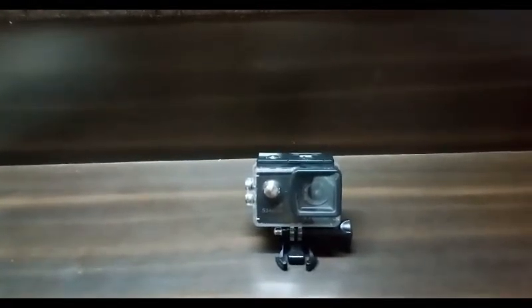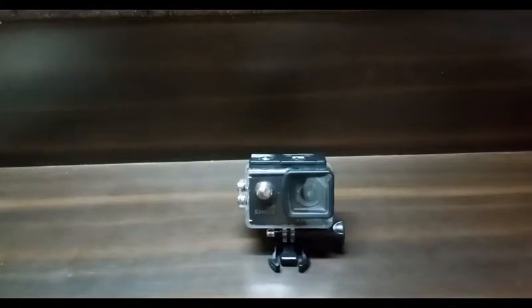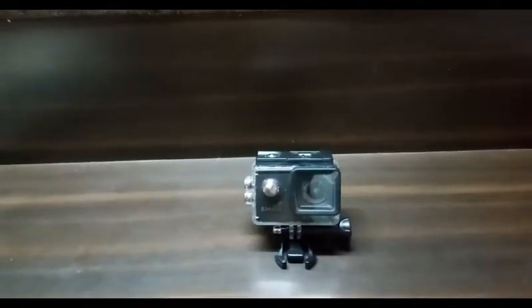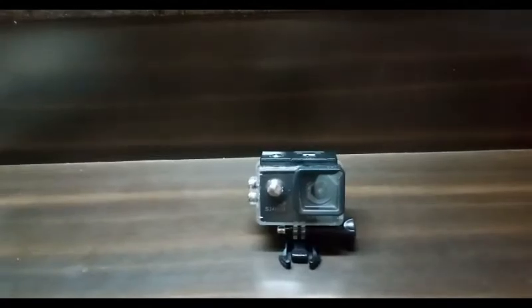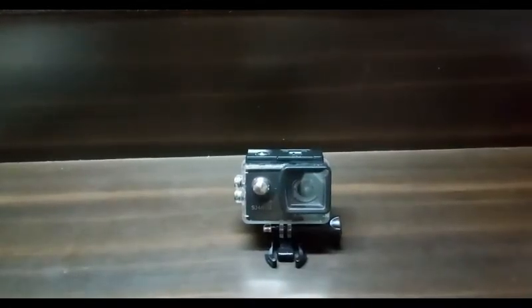This was not a very detailed video, but if you want a detailed video about this SJ cam, let me know in the comment section below. If you liked this video, please like, subscribe, and share.